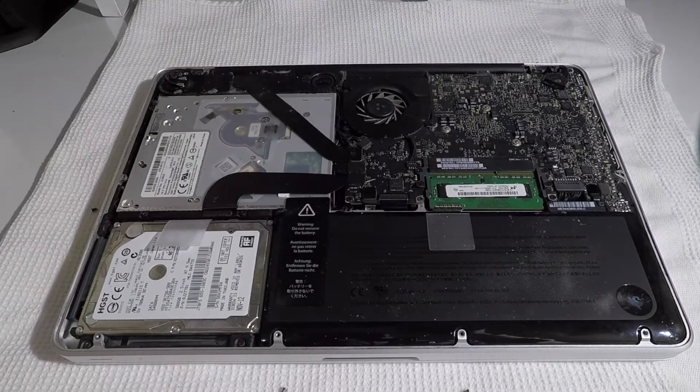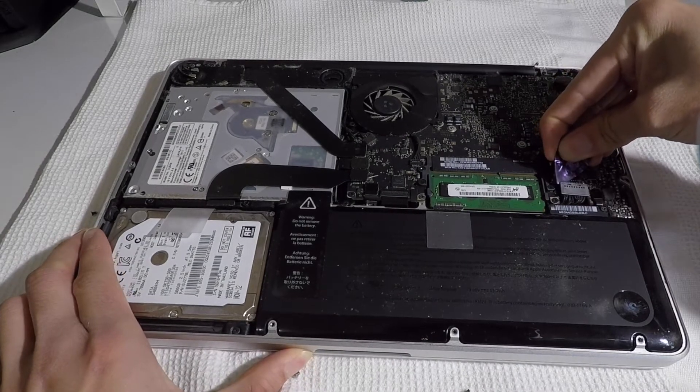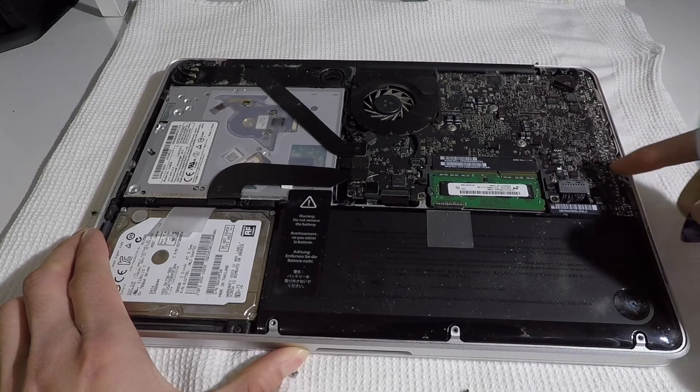Once you remove the back, you'll see next to the battery the old 5400 RPM hard drive. Make sure to unplug the battery connector with a plastic tool.